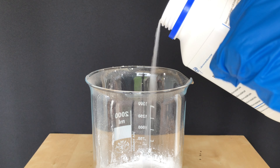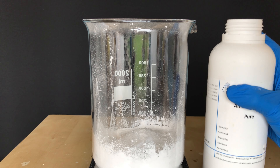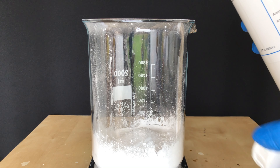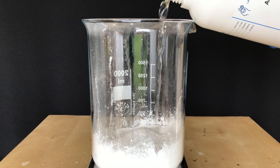To do this I weighed out 180.2 grams of paraformaldehyde and later on 300 grams of ammonia, which is a slight excess. You don't want an excess of formaldehyde.